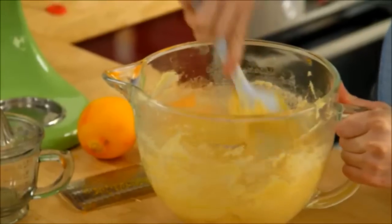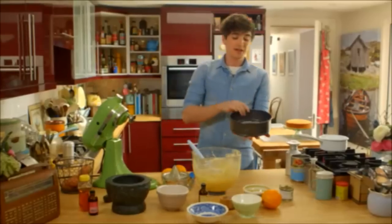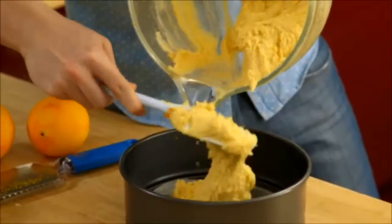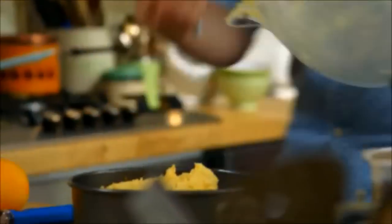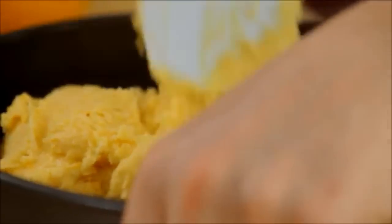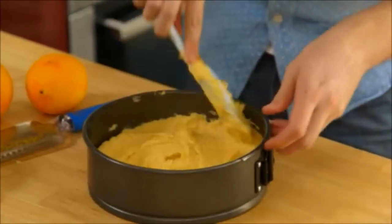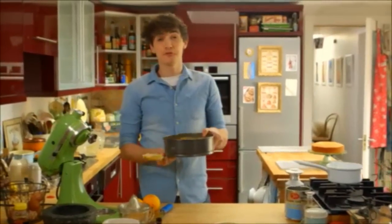I'm going to transfer this into a prepared baking tin — a springform tin lined with a sheet of parchment paper with a buttered base, which will allow us to take this out fairly easily. It's thick and spreadable, so get big lumps of it in first, then tease it over to the sides and spread for an even finish. This is going to go into a hot preheated oven at 180 degrees Celsius and cook for 40 minutes.